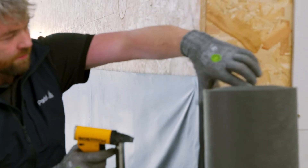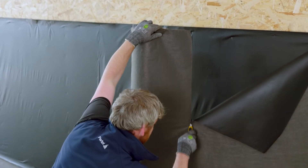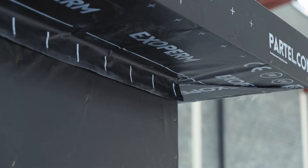Secure the membrane at the corners. Cut the Exoperm Monoduro using a sharp knife. Consider an extra contingency section when cutting the required length, as this allows for connections to adjoining elements.